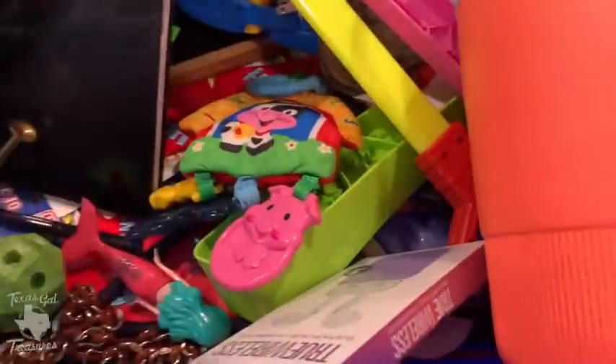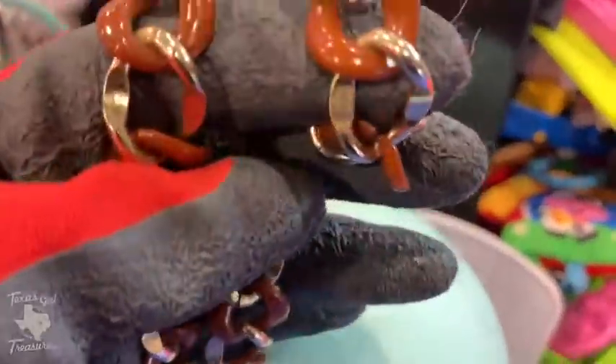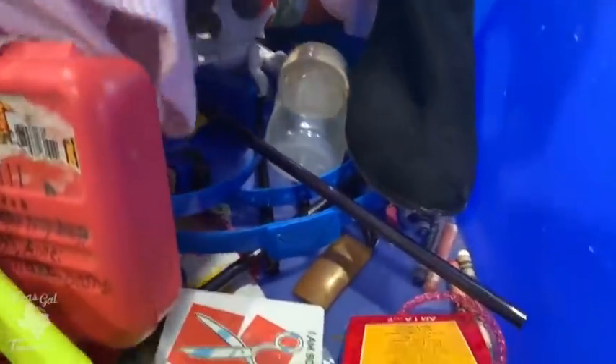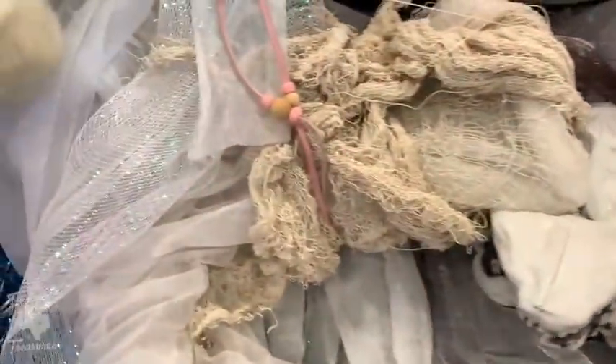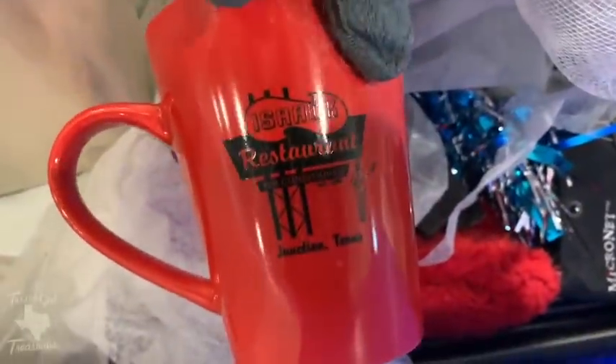Who is ready for a good old-fashioned dig around the bins? I know I am. I haven't gotten to the bins very often in the last year, and I'm finally able to get back every now and then to take a dive. If you're new here, welcome! My name is Margaret. I am a reselling homeschooling mom that flips things on eBay, Etsy, and other platforms to help support my family — buy low, sell high. If you're into thrift ride-alongs, haul videos, and jewelry stuff, hit that subscribe button and the bell.